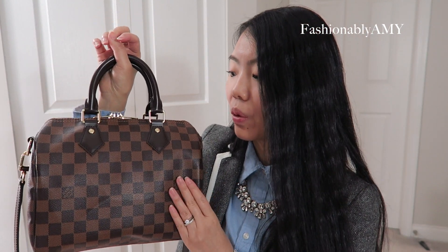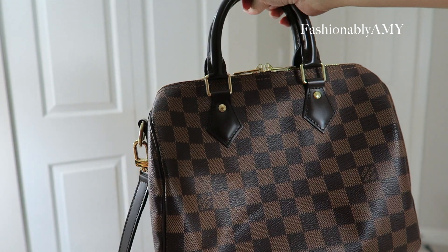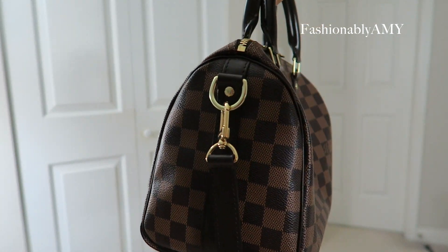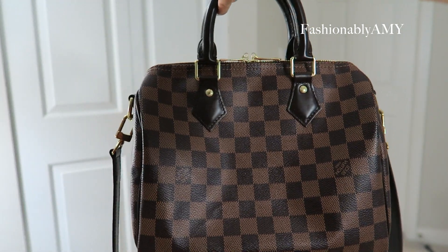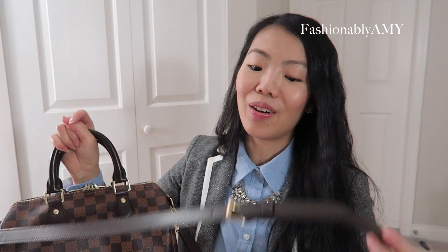The next bag is my Speedy Bandoulière 25. I have the original one with a pocket that has no zipper. I've also contemplated selling this bag so many times for two reasons. The first is that the zipper opening is so small — if you mind a small zipper opening, especially for a bag like the Speedy which is kind of like a black hole, I would warn you to avoid buying it.